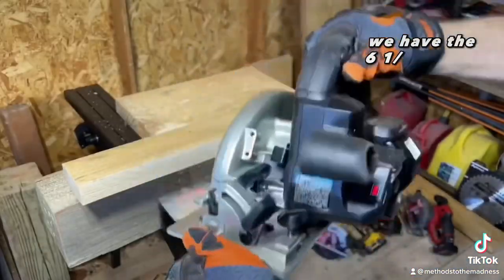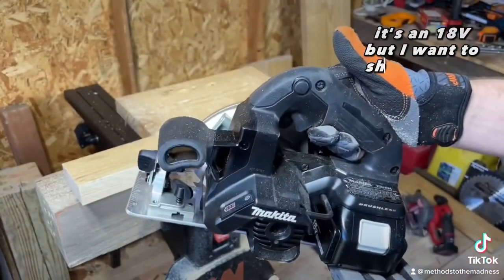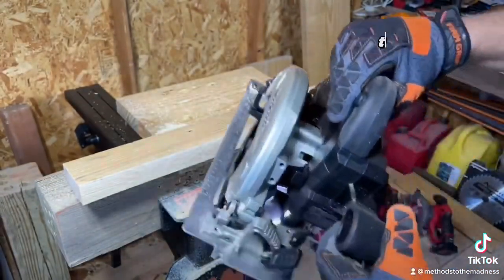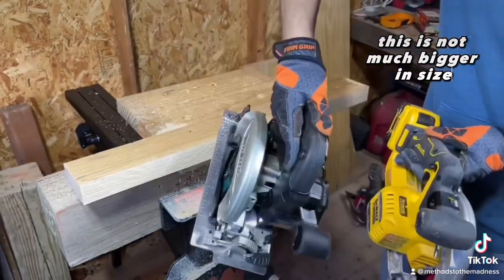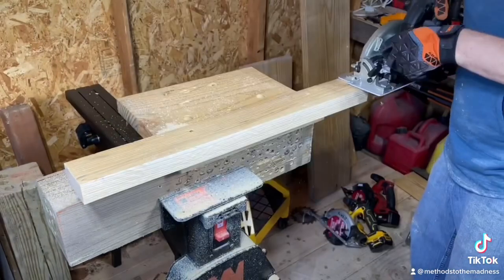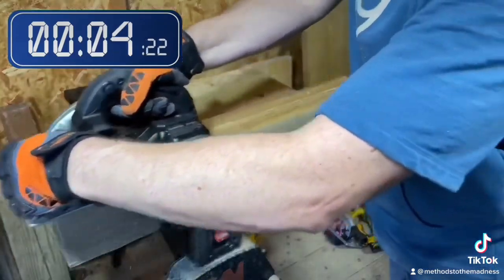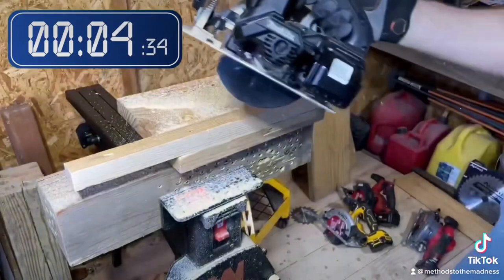We got a six and a half inch Makita circular saw, fully charged, six amp hour, it's 18-volt. I want to show you all the difference — this is not much bigger in size, not much heavier either.